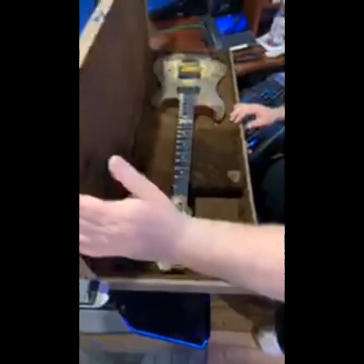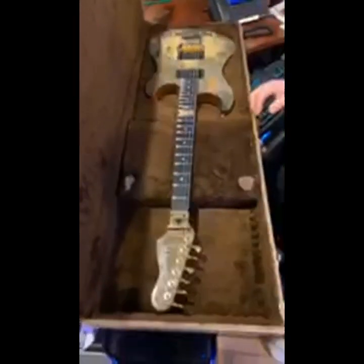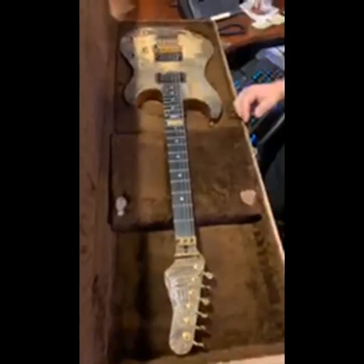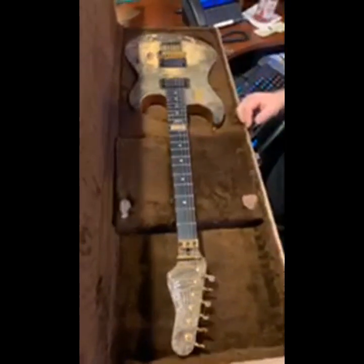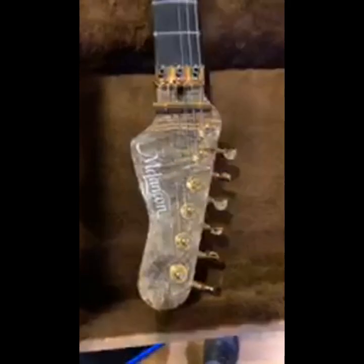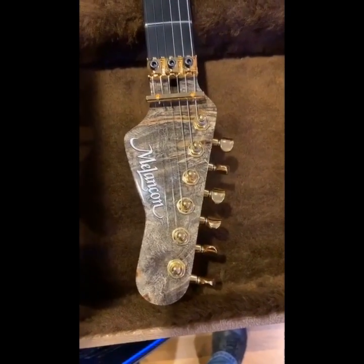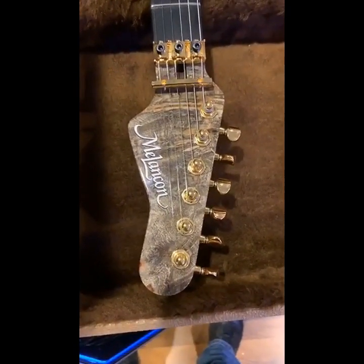Oh my god, look at this thing! He did it again — absolutely amazing work. This is buckeye burl, by the way, and it's a piece that I actually picked and selected.